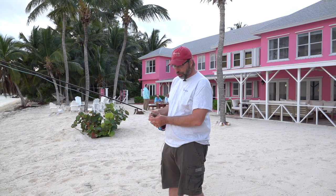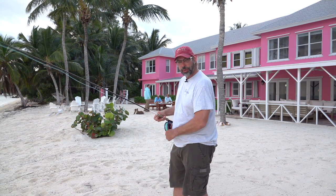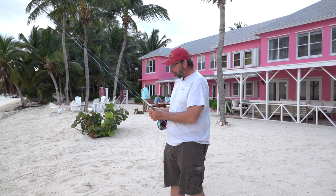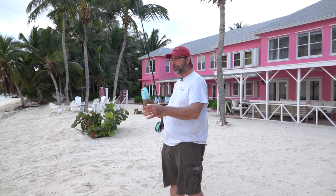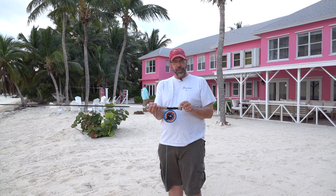So when you get up on the bow, the first thing you're going to do is strip off the fly line that you think you can cast. That's what you're going to be working with, and then you're going to pull out your leash — and your leash consists of nine feet of your fly line outside of the tip top.